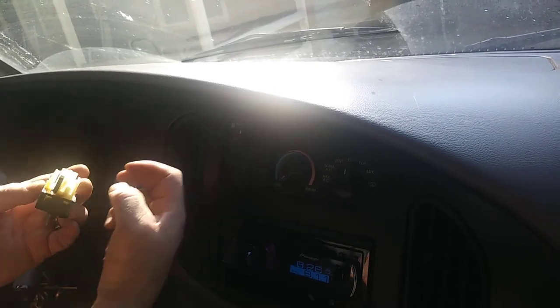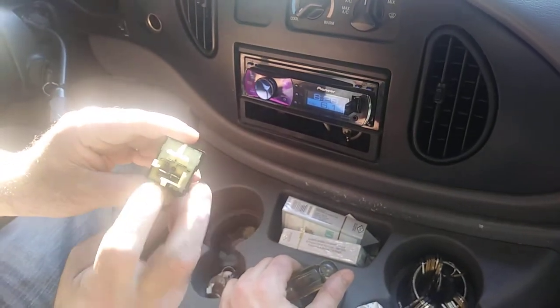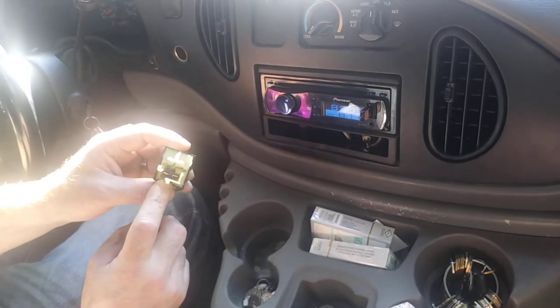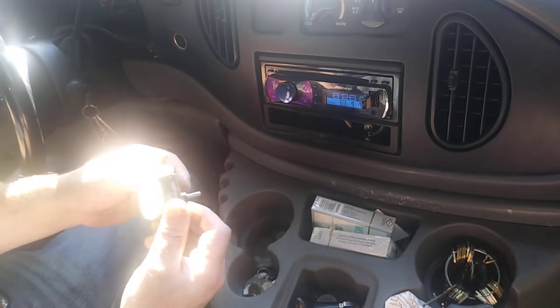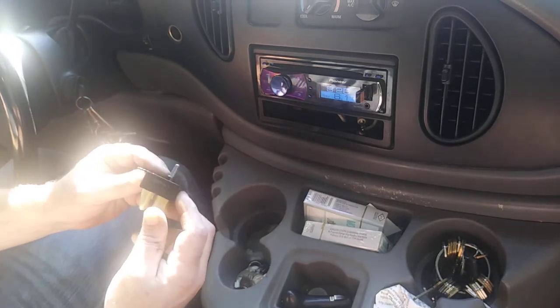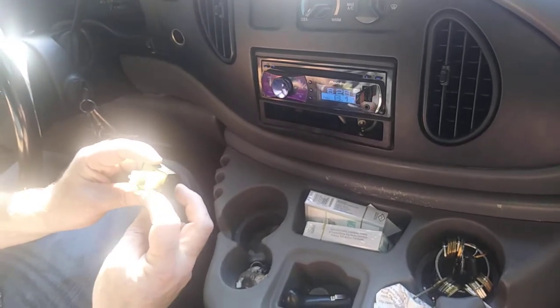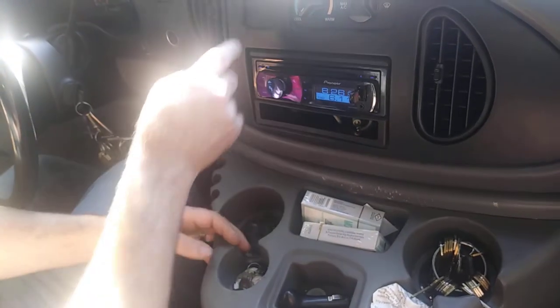Now you can see the heat marks on this plug. This is the second switch we have replaced — the second one. This is aftermarket O'Reilly's. AutoZone can't even find this switch. In two years, this is the second switch that burned up on me. I thought maybe it was a wiring harness, so I crimped them tighter for the second switch. It didn't work. Over time, high went out.